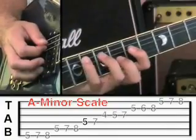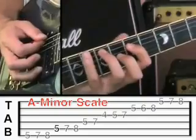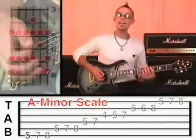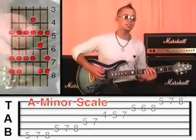Then the 5th string: 8, 7, 5. And then finish on the 6th string: 8, 7, 5. At this stage you should be able to play it all the way through and all the way backwards, nice and smoothly.